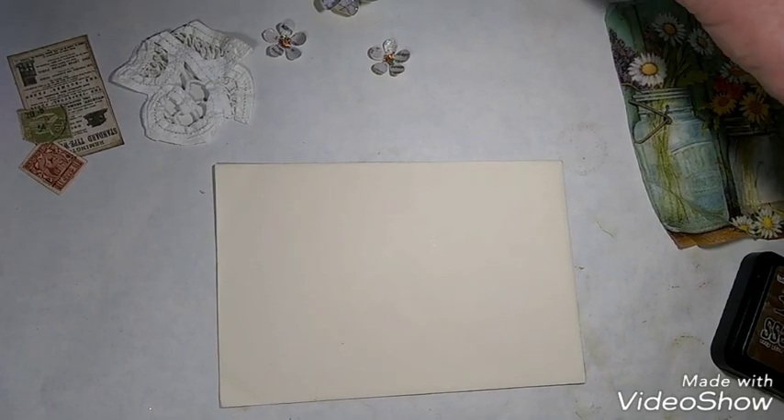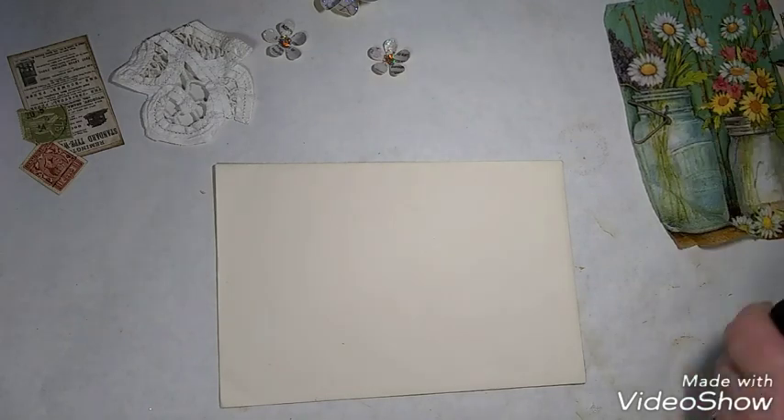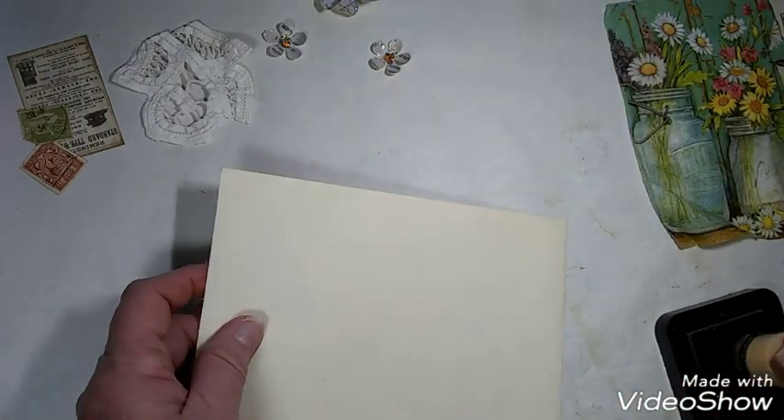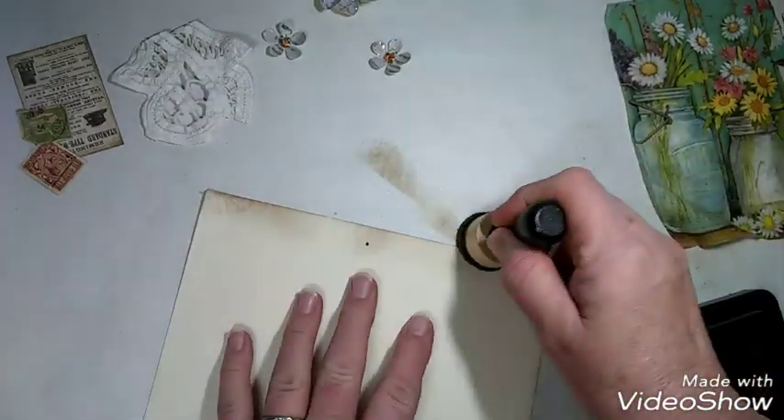Hello everyone, this is Carrie and I am here today to teach you how to do envelope art. We are going to start with just a plain envelope. Mine happens to be cream, but you can use any size, any color, any style.